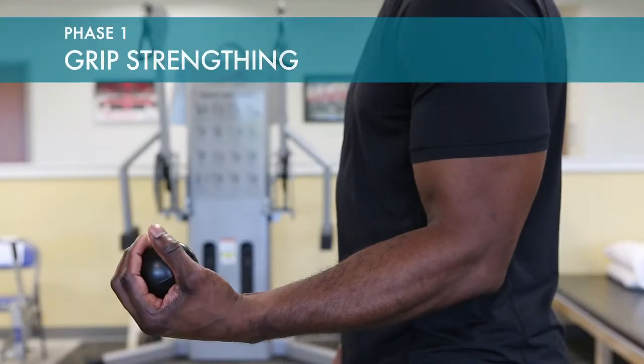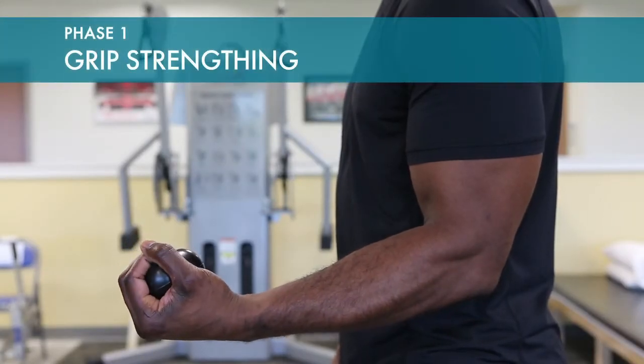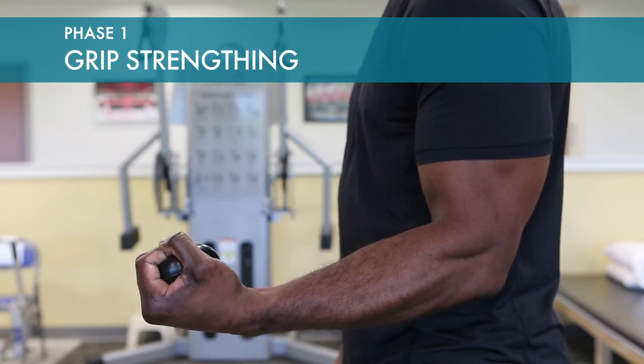Grip strengthening is done with a squeeze ball or with a grip strengthening device to maintain strength in the hand.